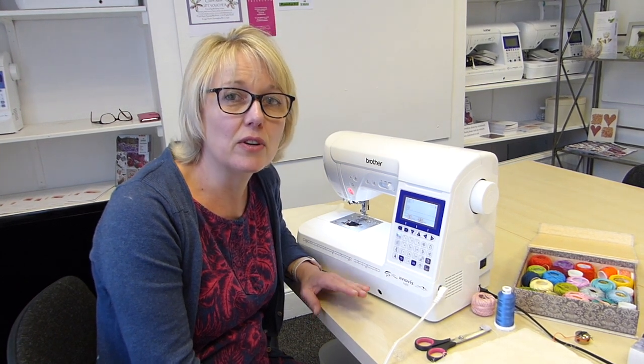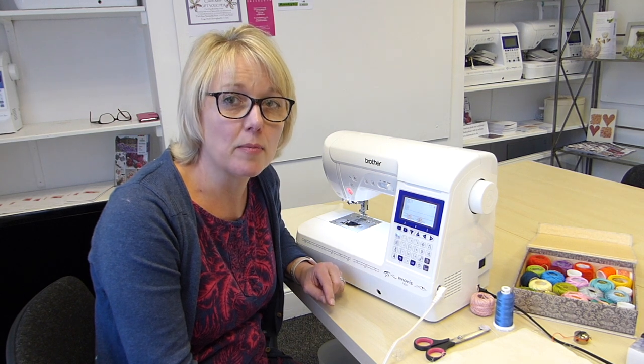Hello, I'm Claire and I'm going to show you how to use thick threads in the bobbin. It's often called cable stitch and I'm often asked about it because it can seem quite mysterious and a bit tricky to do. So I'm going to talk you through different ways of how you can actually use thick thread in the bobbin.